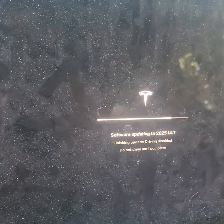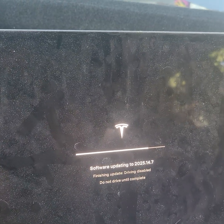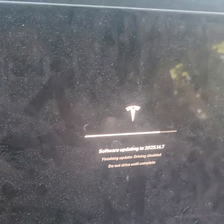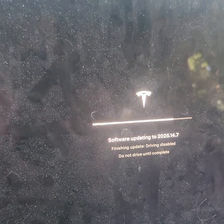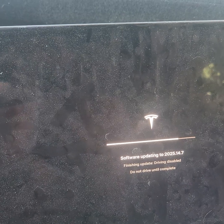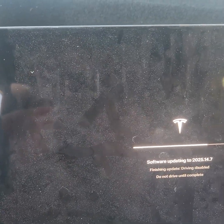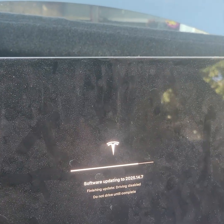So if your headlight is brand new and you're wondering why it doesn't work, it's because the software needs to reconnect with the new module and the new headlight. You can also take off the old module from your old headlight if it's good and use the same one on the same side — and it would actually work without doing the software update.